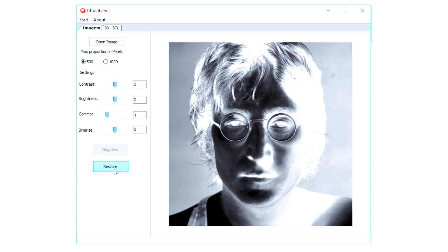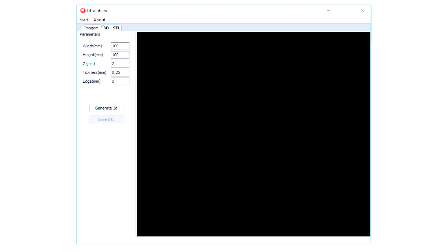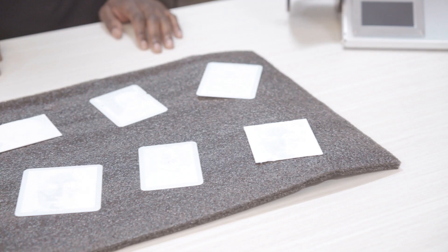Now go to the next tab on the top left of the software that reads '3D STL.' In this tab, you will now be able to change the width, height, z-depth, height thickness, and edge if needed. Once you are happy with the settings, click the 'Generate 3D' button on the left panel and your image will appear. This can now be saved as an STL file and sliced in the Kira software to be printed.